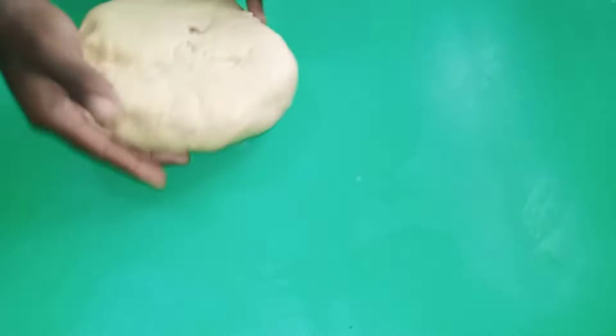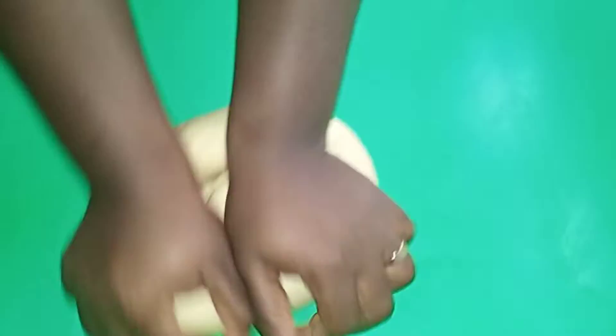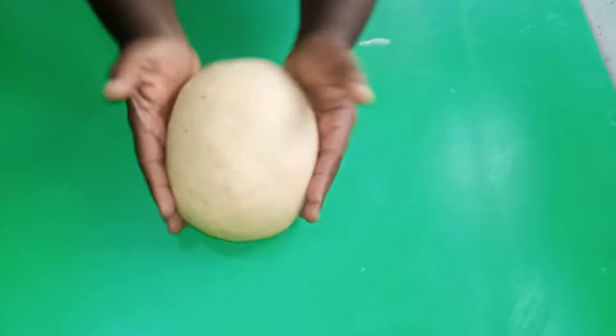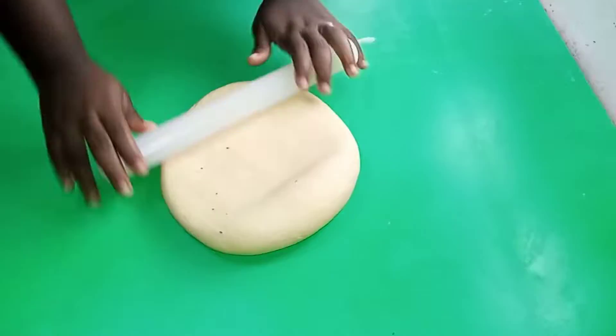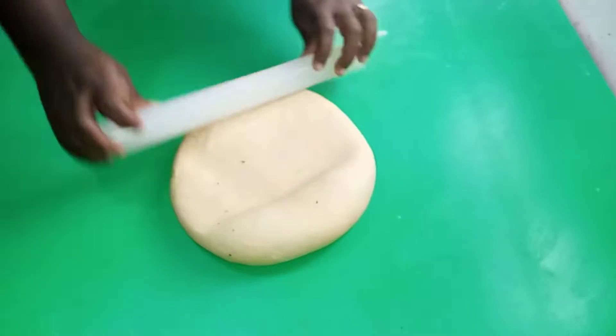We are going to be kneading it until it forms a dough. You can use your hands to knead this for about 30 to 45 minutes, but I used a machine for this particular recipe. This is how we want our dough to look — and now we are going to divide it into about four or five parts.